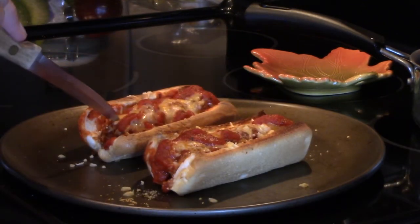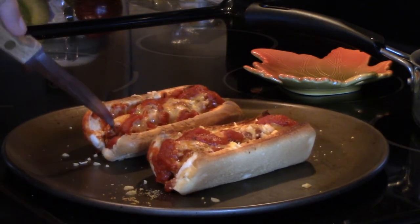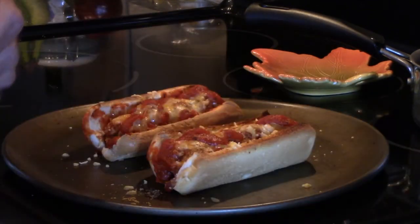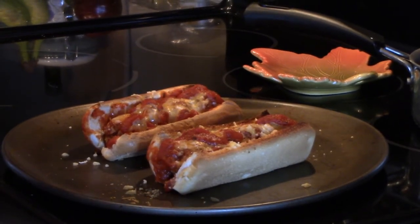They didn't take hardly any time at all to cook. I'm pretty sure the meatballs are already cooked — yes, they are. They're just cooked and frozen. So we're going to take these outside on the deck and give them a try and see how they came out for the first time.